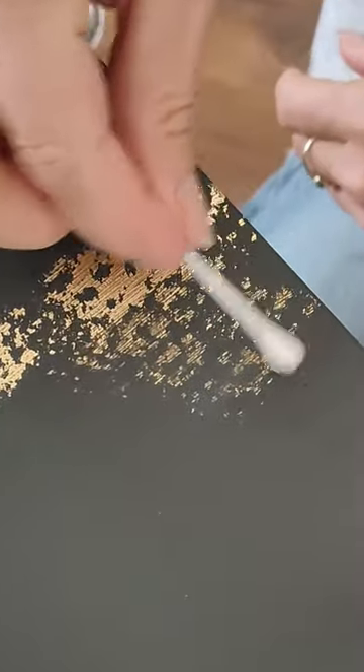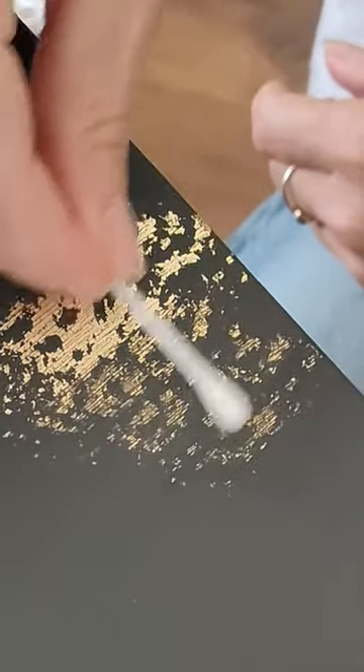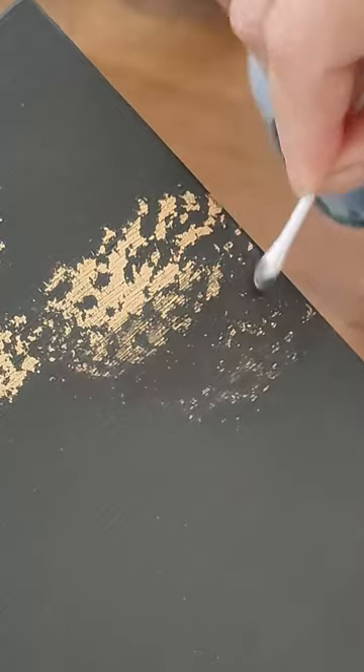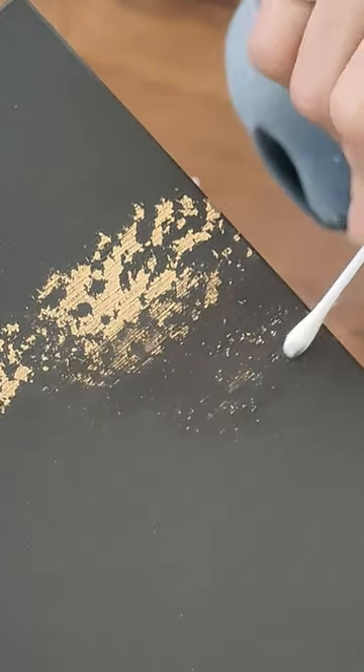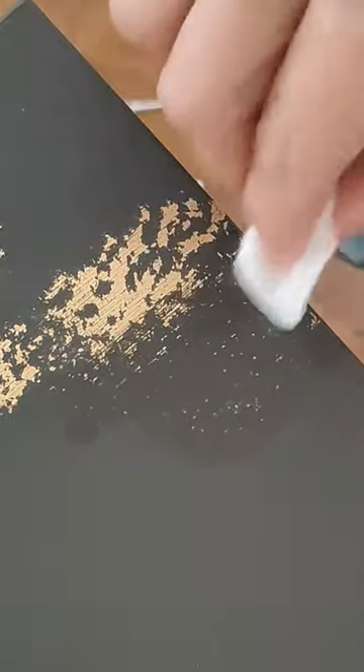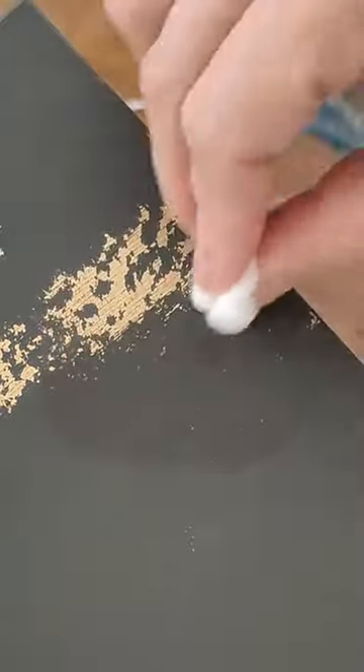I applied the silicone remover generously and let it do its thing for about 10 minutes. Then I began to tap and dab lightly to remove the gold leaf, but once I was confident that it wouldn't damage the paint, I used a cotton pad and everything cleaned up perfectly.